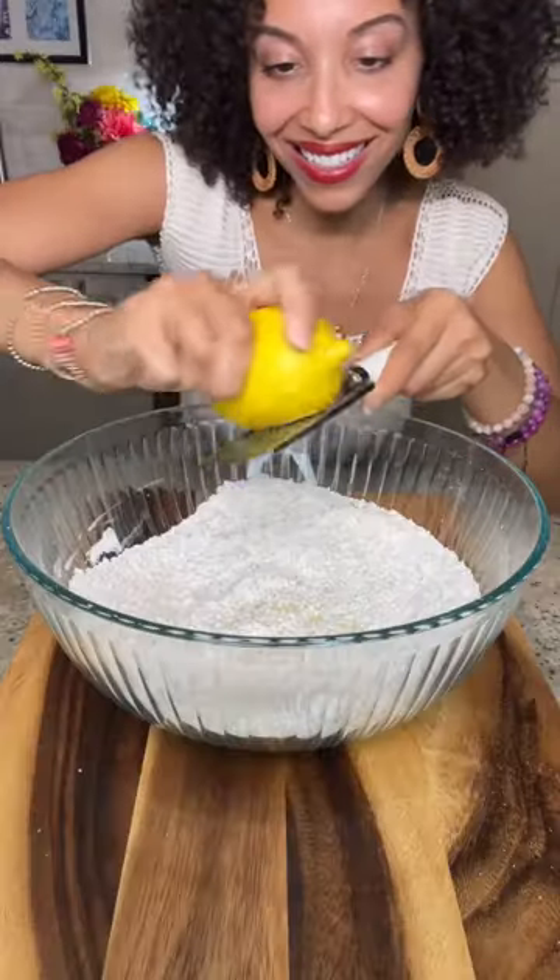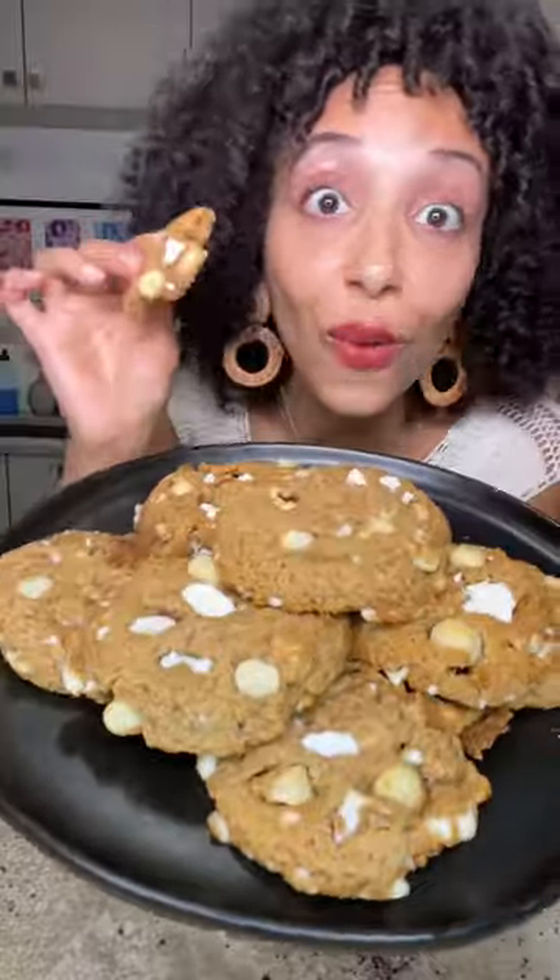I'm gonna have to let y'all in on my secret. Whenever you are making white chocolate macadamia cookies, be sure to add in a splash of some lemon zest. That way, your dessert will really sing. Yes, let it sing into your mouth.